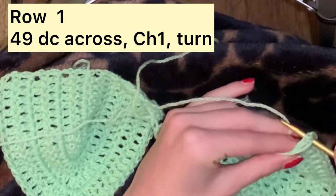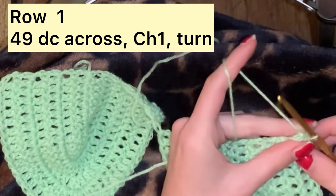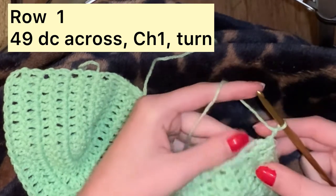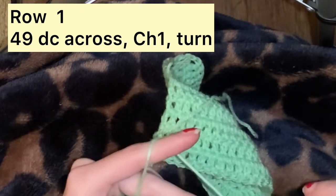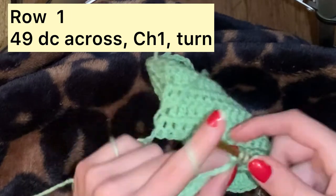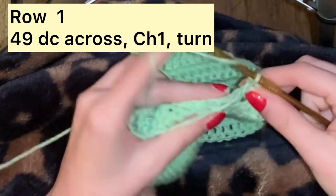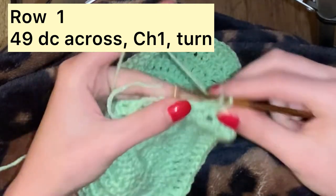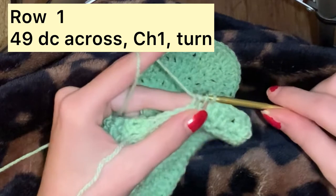Once you have both of the cups made, you're just going to fasten them both together. Now we are going to be working on the base, or the bottom, of the top. We're going to attach our yarn. Now that it's attached, we are going to do a chain of 2, and then do double crochets all along the bottom of the top.